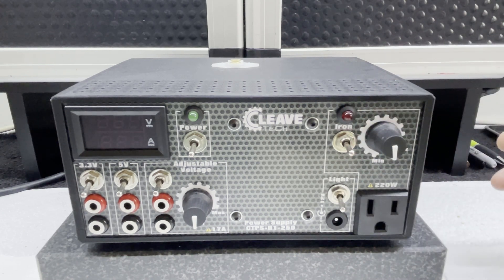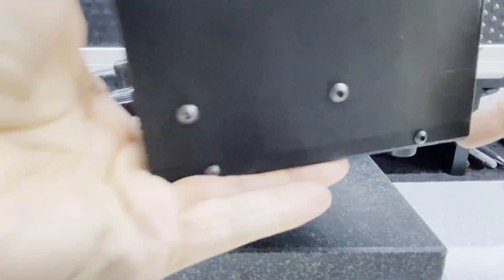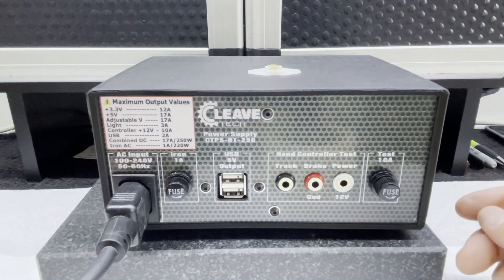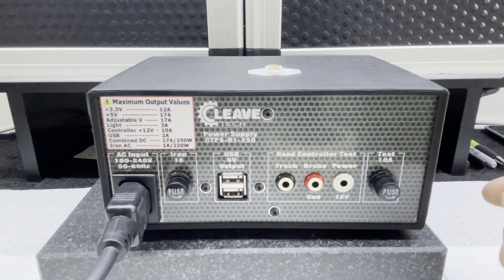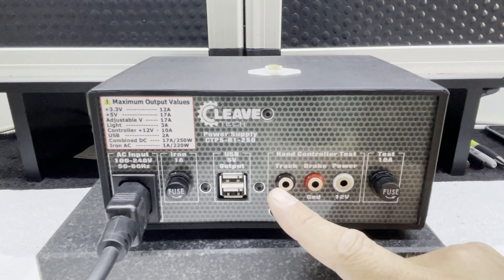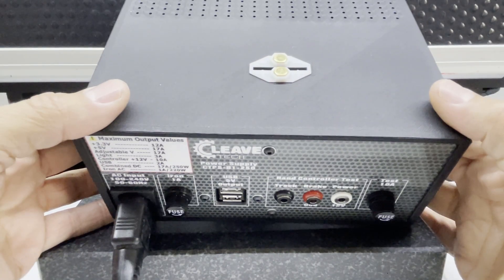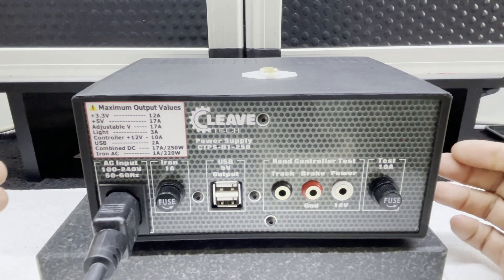It also has an output for a 240 or 110 volt soldering iron that can be adjustable temperature, which I will outline and show you. I also sell a soldering iron matched to the power supply. Turning it round, you can see the soldering iron output is fused. We've got dual USB 5 volt output for charging or running USB devices. We also have a controller test output, which links with the two contacts on top of the power supply — and that output is fused as well.